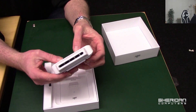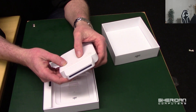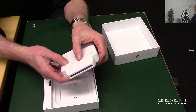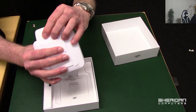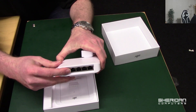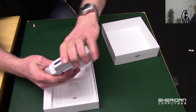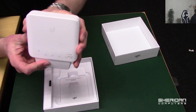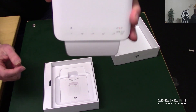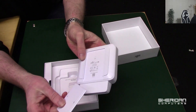Looking at the switch itself, we've got the indicators on the top: a power light, PoE status, and the link lights across the top. Note that the port link lights are on the top of the unit, not on the ports themselves, so when the cover is on and it's mounted on the wall you'll still be able to see the indicators. On the back we have the mounting options which can be changed.